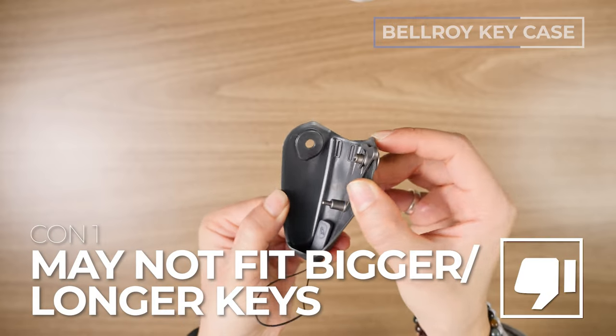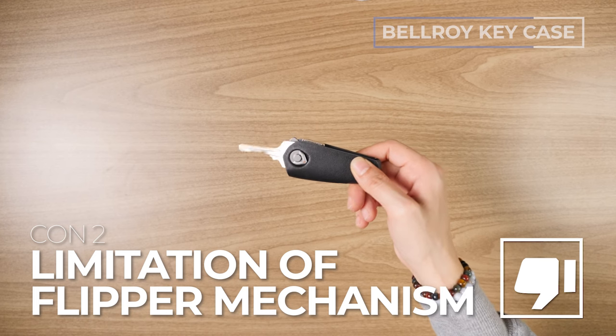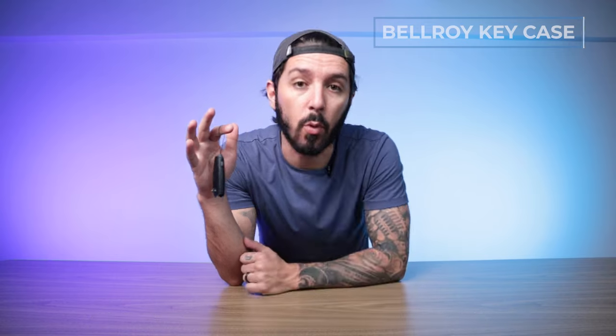On the cons, it might not fit super bulky or super long keys, and the flipper mechanism only works with keys of a certain size. I'm based in Hong Kong where keys are a bit different — if you're in the US you should be fine, but just something to be aware of. Also, getting the keys on is really finicky and annoying. To learn more about the Bellroy Key Case, check the description below.